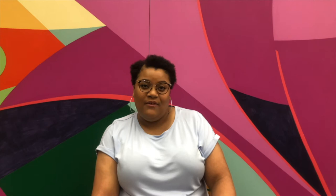A poem, Jazz Fan Looks Back by Jane Cortez, Edward's wife, really shows the profound influence jazz has on its fans. I will read it now.